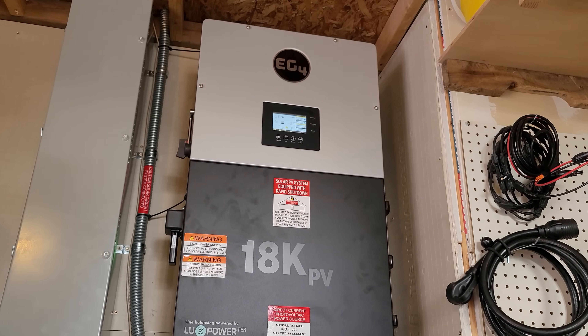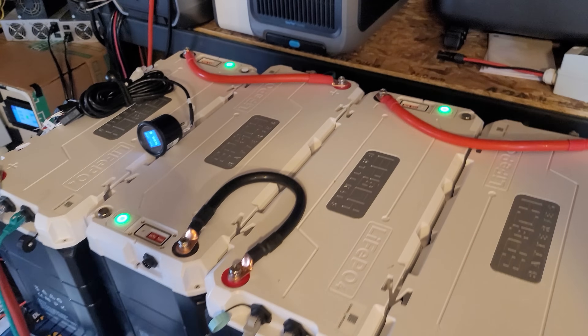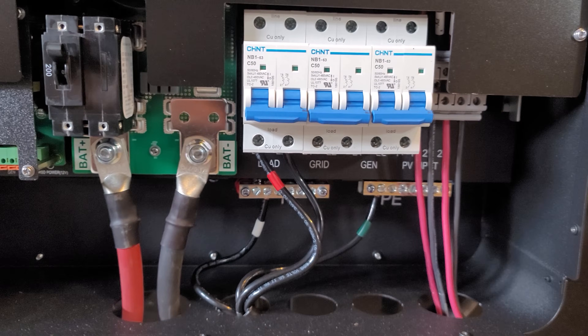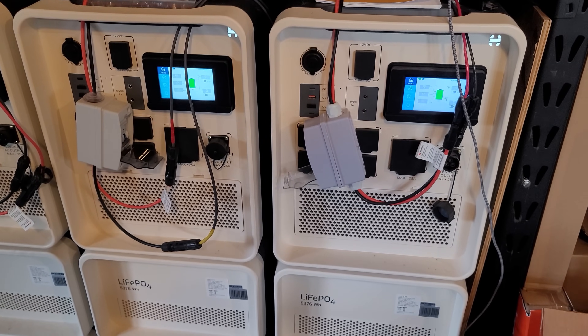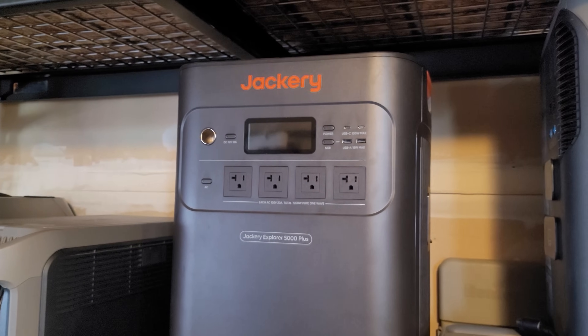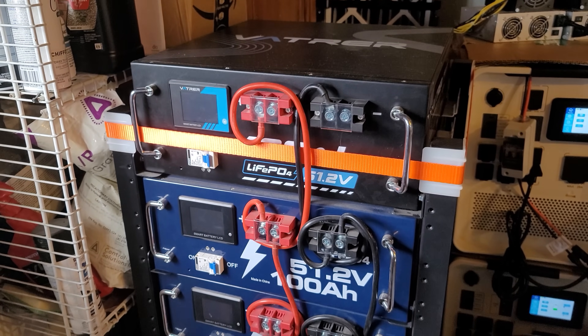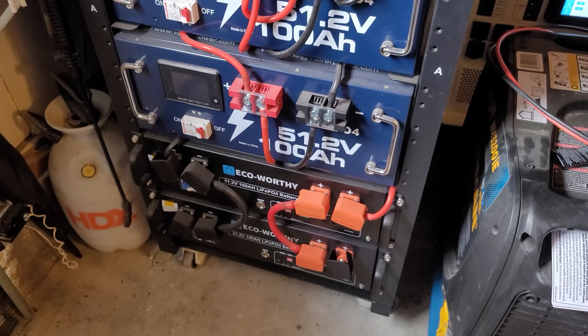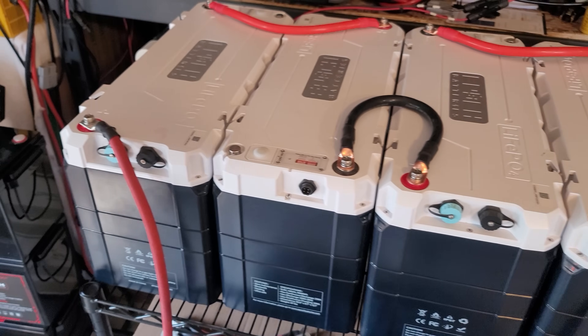I really like the customer service from Signature Solar, where I got all my equipment. These Epoch batteries are seriously good — once you do the firmware update you don't have to worry about getting them bricked like others have experienced. They're more affordable per capacity than solar generators, though at $2,000 each they're not as cheap as server rack batteries like you'd get from Vader or others. But the built-in communication, heating, and marine-grade reliability justify the premium. I test a lot of batteries here, and Epoch batteries have truly performed well.